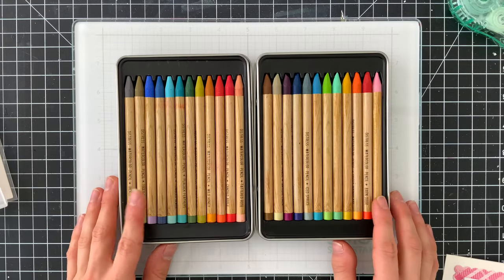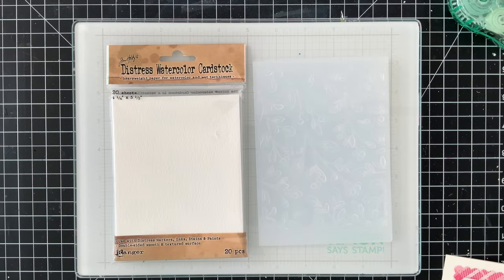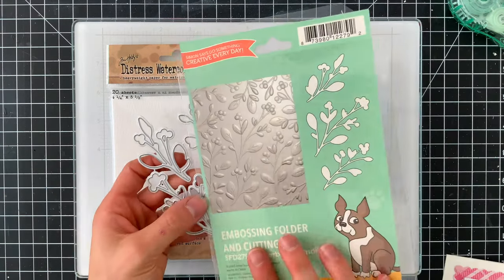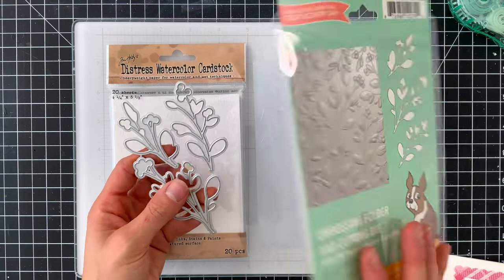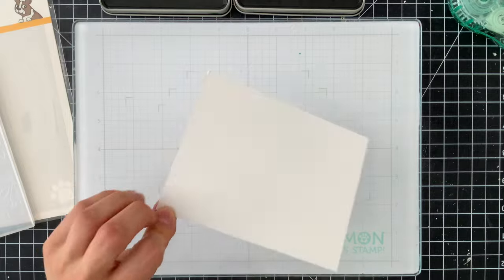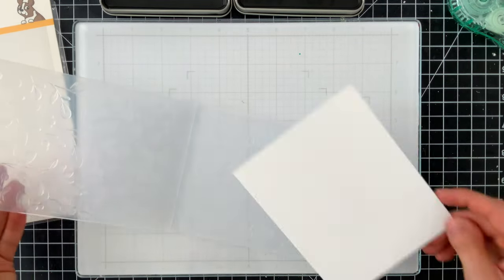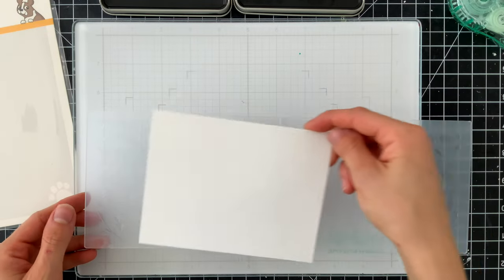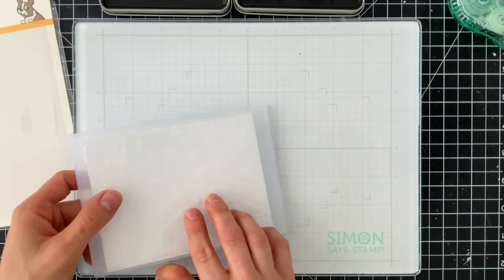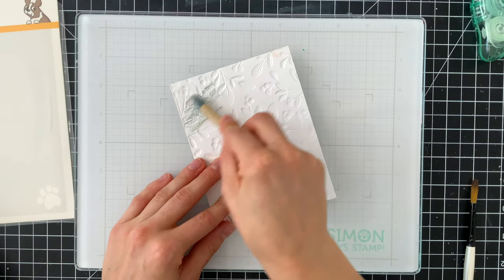I'm going to start my project by taking some Distress Watercolor cardstock and the new Pepper Berry Embossing Folder and Coordinating Die Set from Simon Says Stamp's Stamptember release. I'm going to mist the watercolor paper with a bit of water just to soften it so that when I run it through the embossing folder it won't crack. Depending on what machine you have, just follow the sandwiches required for a 3D embossing folder.